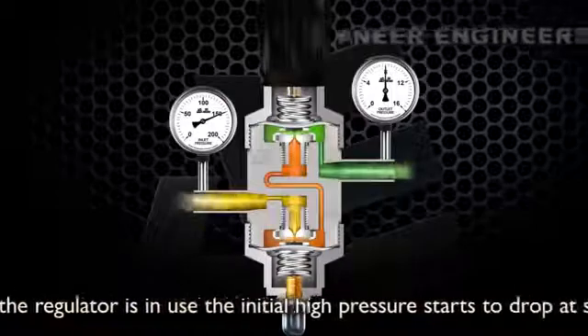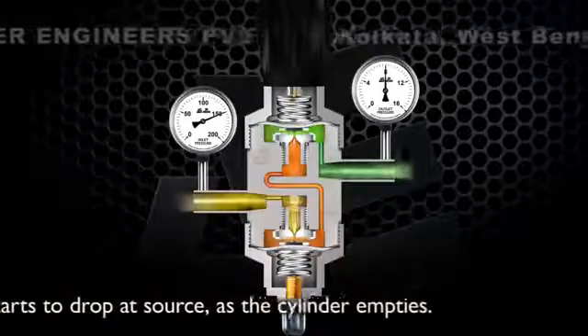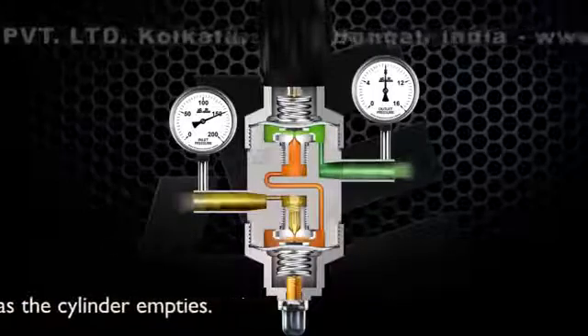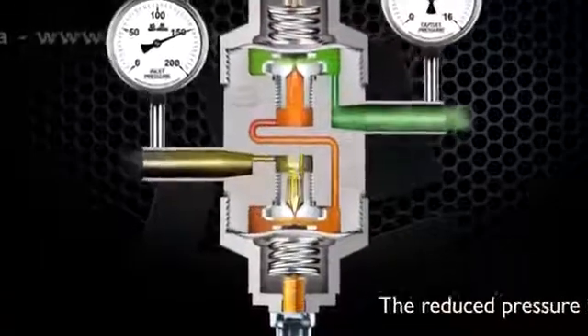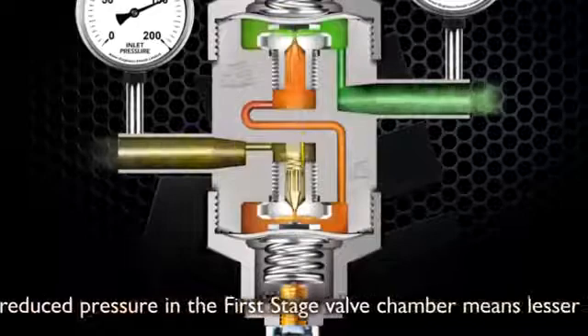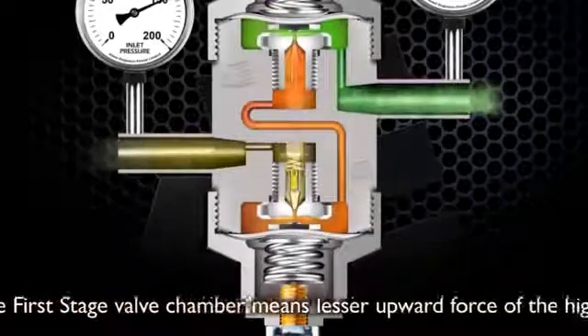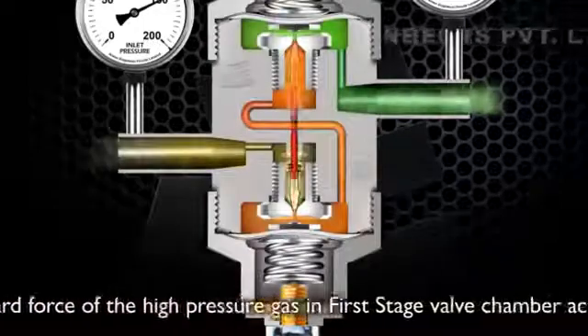While the regulator is in use, the initial high pressure starts to drop at the source as the cylinder empties. The reduced pressure in the first stage valve chamber means there is lesser upward force of the high pressure gas in the first stage valve chamber acting on the first stage valve.